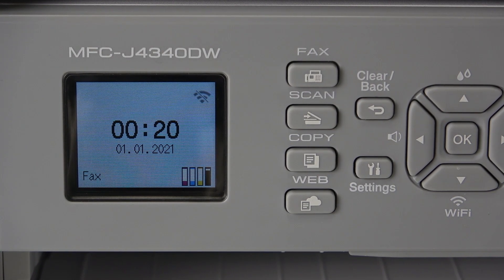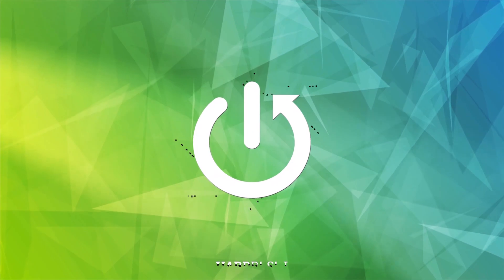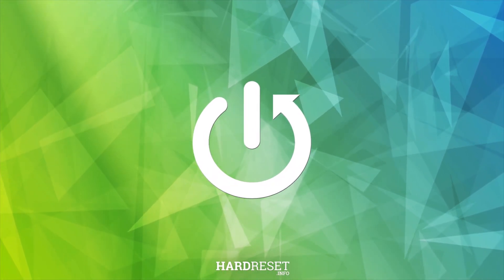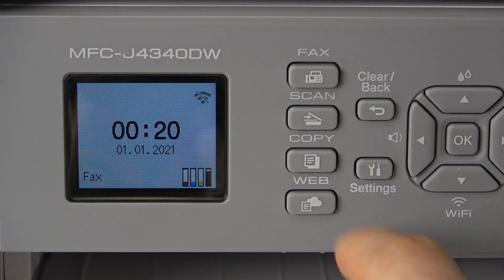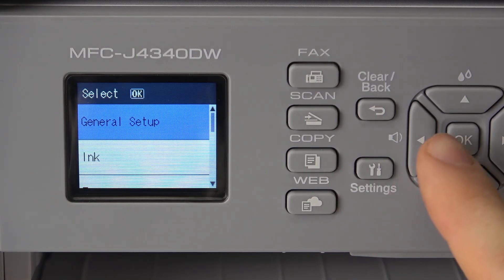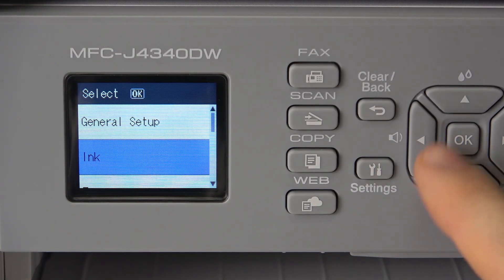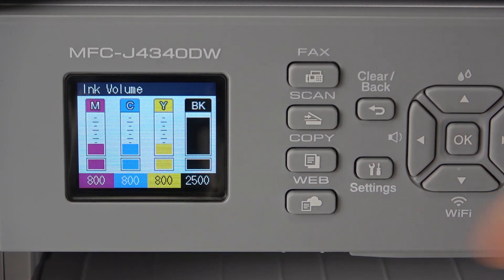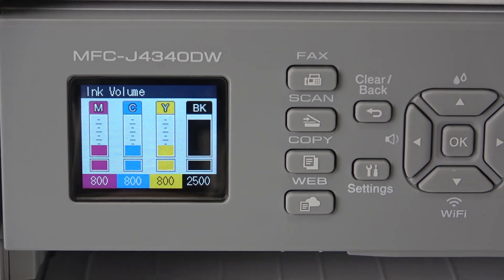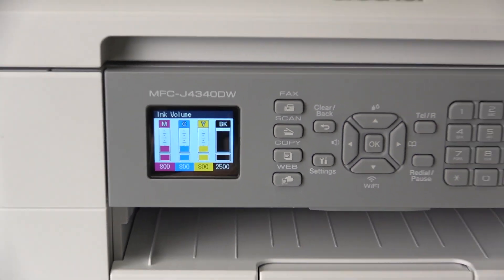Hi, welcome to HardDressed Info. I'll show you how to check the ink level on your printer. To do that, firstly you should open Settings, click Settings, find Ink — it's the second item in Settings — and choose Ink Volume. Here you will see the ink volume on your printer.